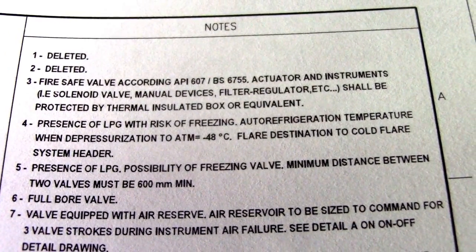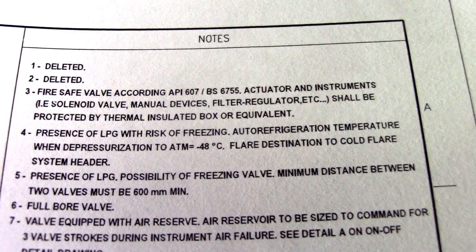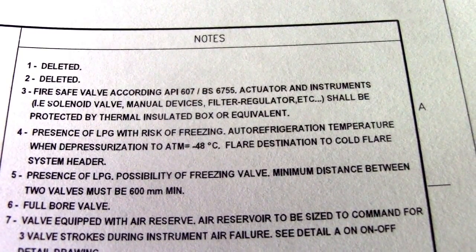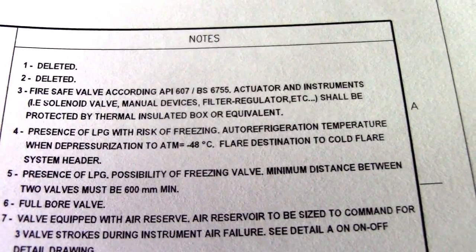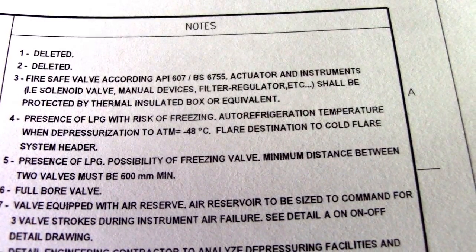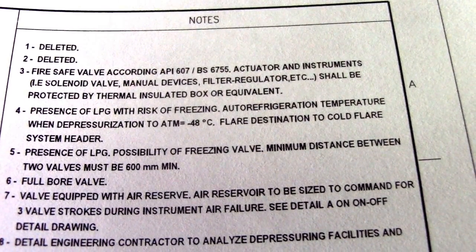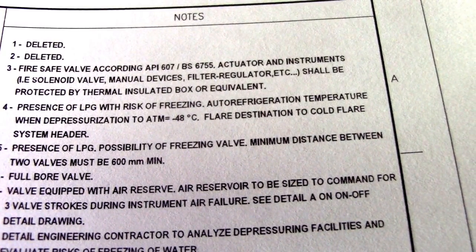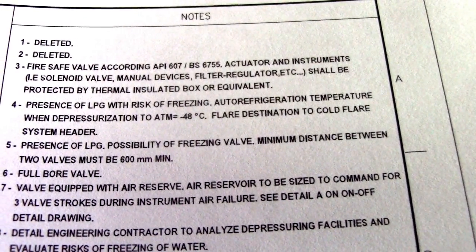Hi guys, welcome back to Piping Welding and DT channel. We have notes here — this is the P&ID notes. Before we read this P&ID, we must check what the notes say. For example, number three: fire safe valve according to API 607 — this API is a code. You must read all the notes.